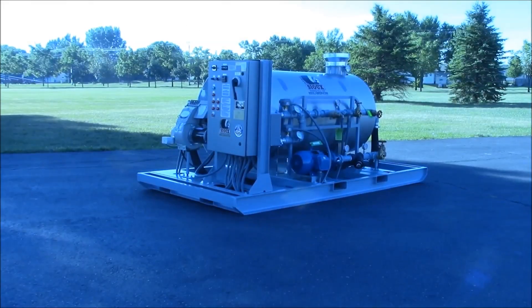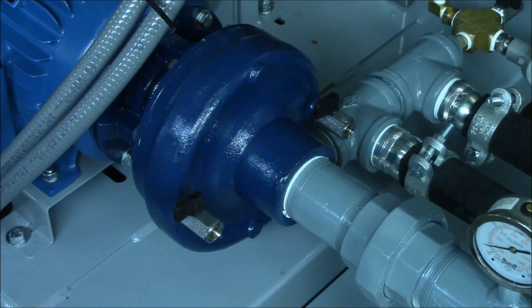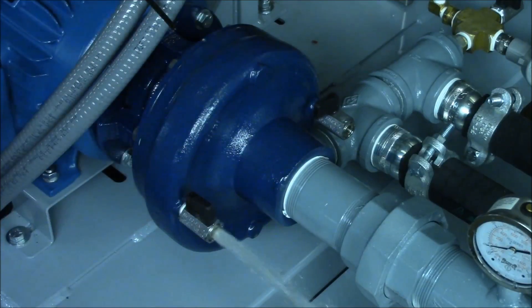With all the required connections made, you are now ready to operate the HM1.7. Open the water lines to the inlet and outlet of the machine. There are two priming valves located on the pump. Open the top valve and allow any trapped air to bleed from the pump. The pump can be turned on to accelerate this process.